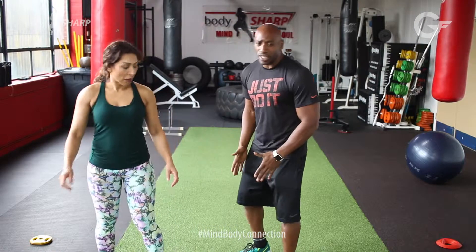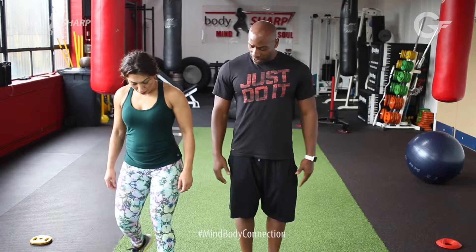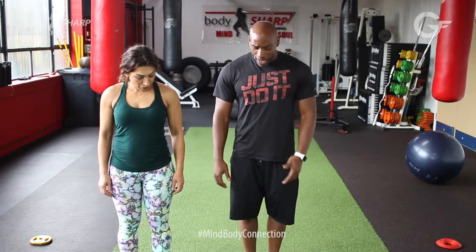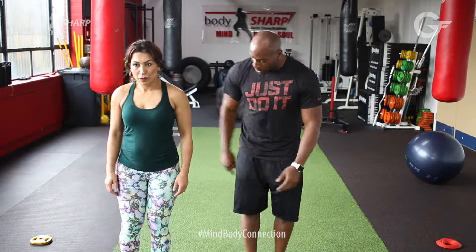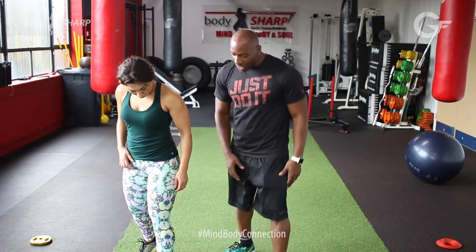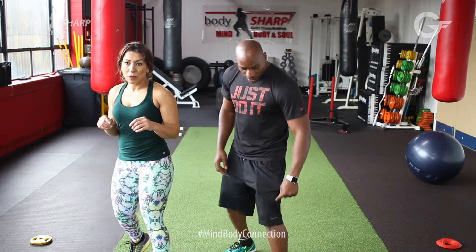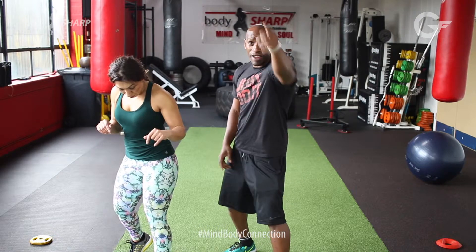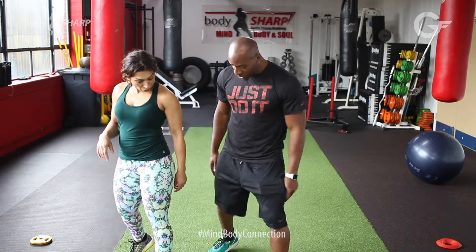Now what we're going to do is get in a good stance. So what I need is Sabrina to stand like this. From there, you're going to put your strongest leg further back. Now what she needs to do is make sure that her foot is slightly turned. So when I do it, you can see as I turn, my Nike sign is pointed directly at you guys. My back foot needs to be turned to the side.